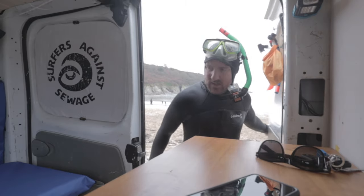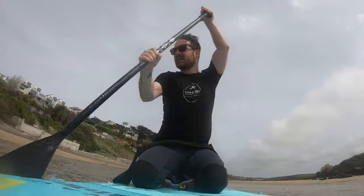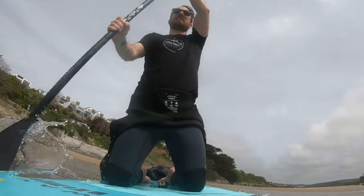I tend to use this van quite a lot for day trips — I use it as a place to get in and out of my wetsuit. I do a lot of snorkeling and paddleboarding, so I needed a van that was hard-wearing that I didn't mind getting sand everywhere and getting covered in stuff.